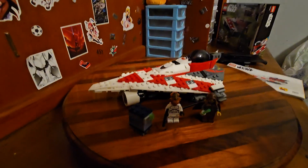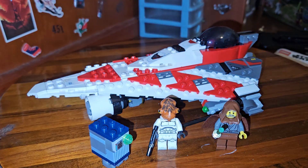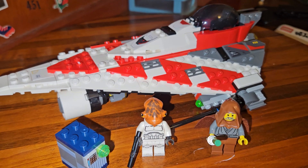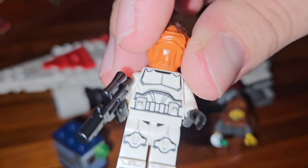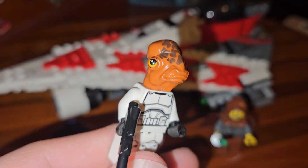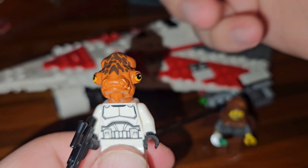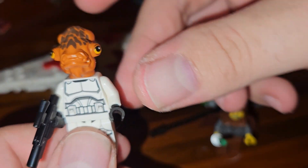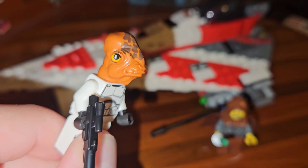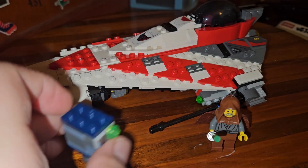A lot of things in this set give me meme vibes. The Akbar Trooper is just a meme — I don't think it's supposed to be an actual trooper because it wouldn't make any sense. Here's the Akbar Trooper: just a default clone body with a Mon Calamari head on it. It's supposed to be an Akbar Trooper — I don't know what they were doing.